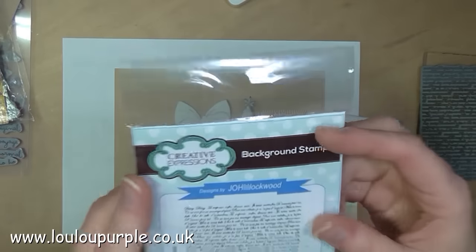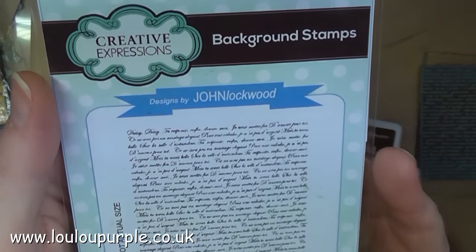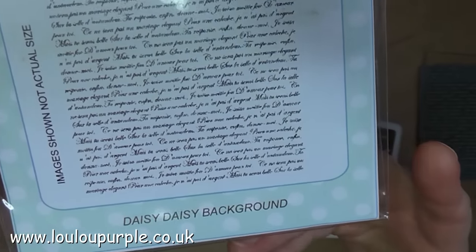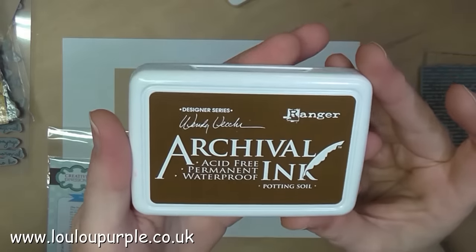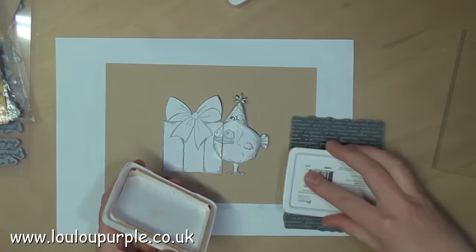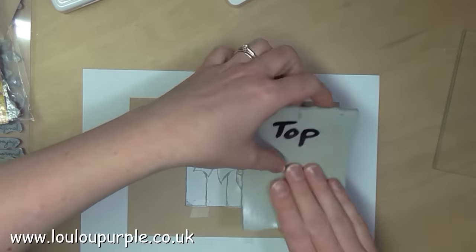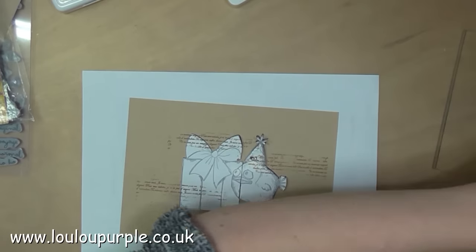I then make a mask for my parcel and use my background stamp Daisy Daisy to add some texture to the background. I'm also going to use my archival ink Potting Soil. I've written 'top' on the back of my stamp so that I know which way up the writing goes.